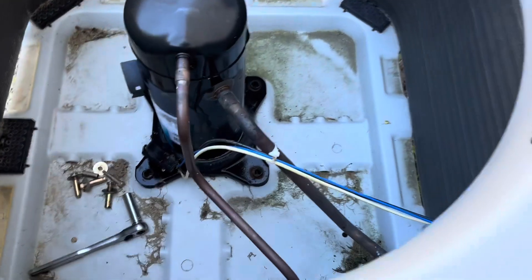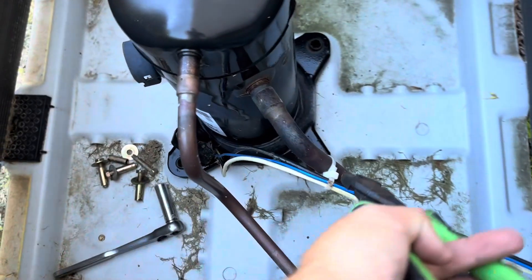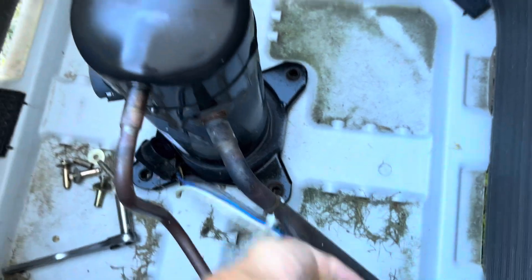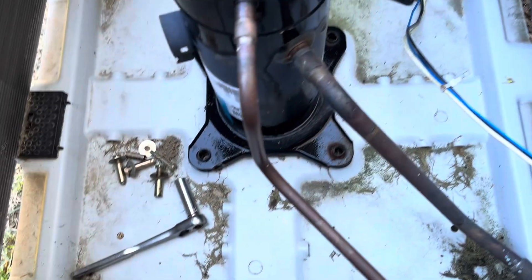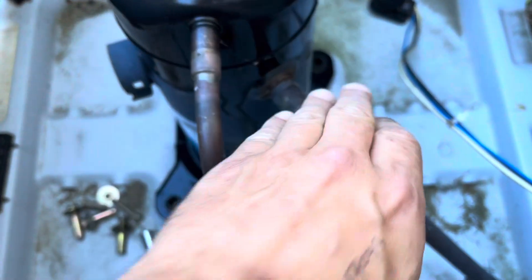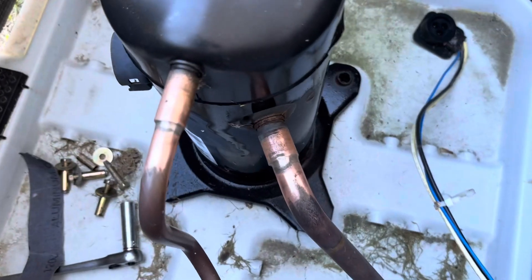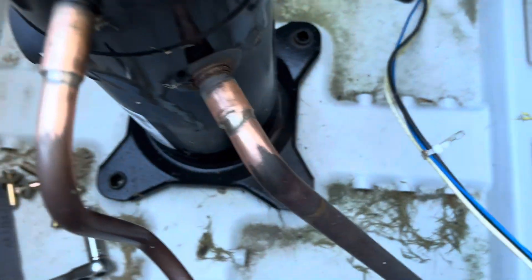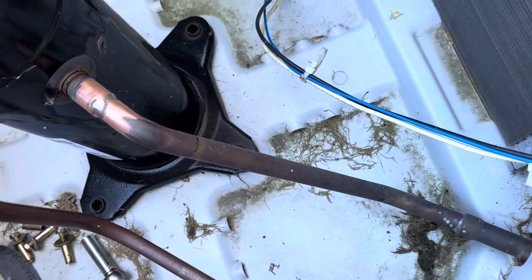Alright, we're going to get this on braze. Let me cut this zip tie too — just in case. I would cut the pipe, but there's not a whole lot of piping there and not a whole lot to work with, so we're just going to unsweat this. Let's hit it with a little bit of sandpaper first to try to make that a little bit easier. Alright, let's do it.